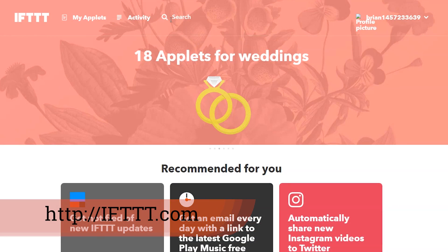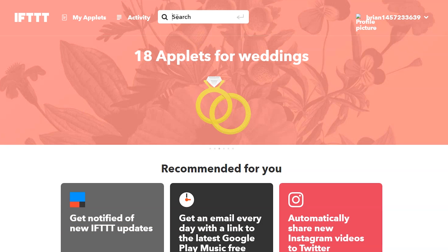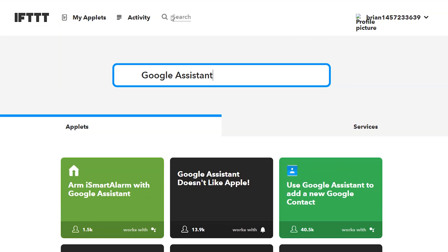I've gone to ifttt.com and I already have an account. You're going to need to sign up — as soon as you go to that website you'll see a sign-up process. You'll also need to do two other things. I'm going to show you through the search: the first thing I'm going to search for is Google Assistant.